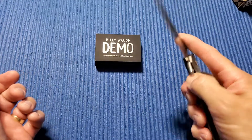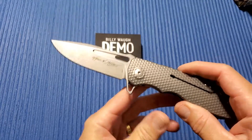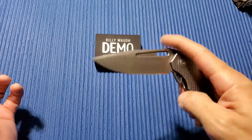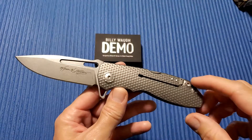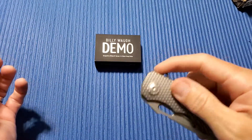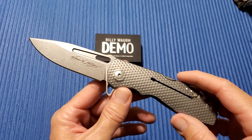The way it's designed, you can really get in here and grab it when it's in your pocket and slide it right out. I didn't like how big it was at first, but it really has a purpose. Billy Wah, the guy this was designed for, was an Army Special Forces guy in the CIA paramilitary. He's written books on his experiences in the war. Robert Young Pelton is also an author, and they got together and came up with this. They named it Demo because one of Billy's favorite tools was the machine-stamped Demo knife issued to soldiers in Vietnam.